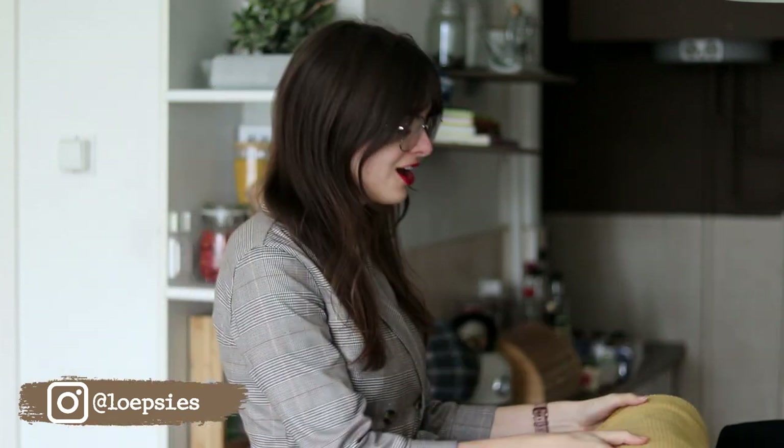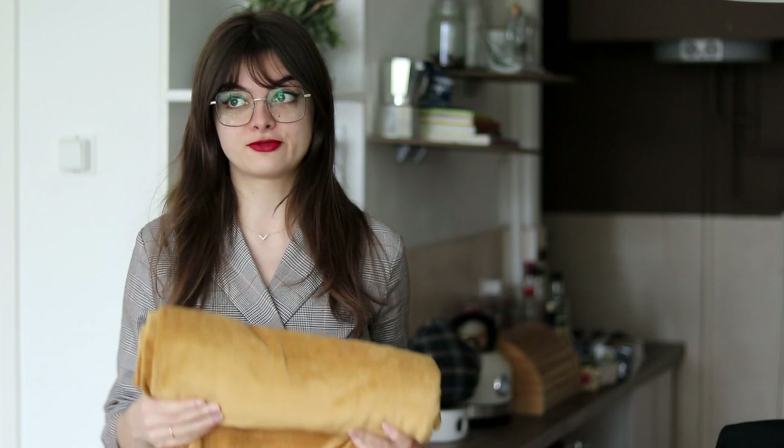Hey guys! Welcome to a new video! The quest for more winter clothing continues, as today I want to make something really quick and simple — a one-day project, if you will. I want to make a really cute corduroy pinafore dress. Pinafore dresses are a significant part of what I wear in winter, because they're so easy to combine with a nice warm sweater underneath.